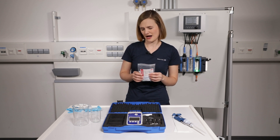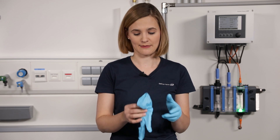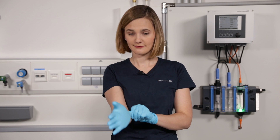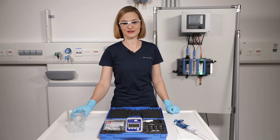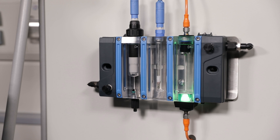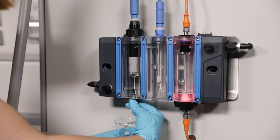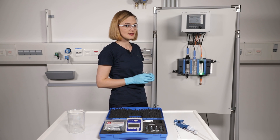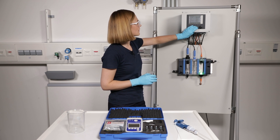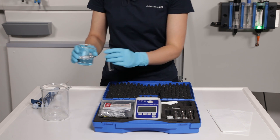Before you grab the sample, please take care of yourself and put on chemical resistant gloves and safety glasses. Now start with the zero measurement without reagent. The sampling valve of the assembly is perfect for taking the sample from the same place as the online measurement. For low flow conditions, activate the hold function so the transmitter will not generate an alarm.